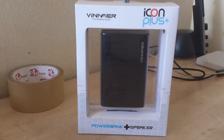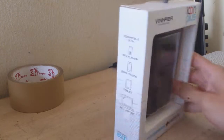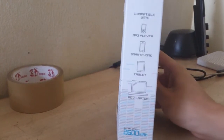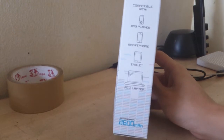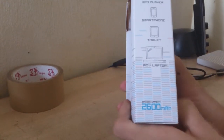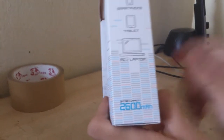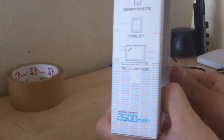Hey guys, welcome to Pinky Tech and Review. Today we are going to do an unboxing for this Winfier Icon Plus power bank and speaker. It says it's compatible with all devices that have a 3.5 millimeter audio jack. You can just plug it in, and it says 2600mAh, which is not very much.